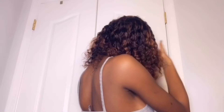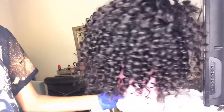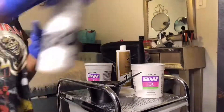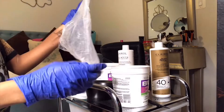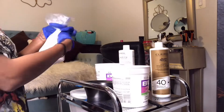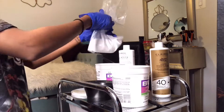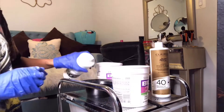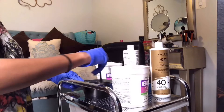Hey guys, it's Sidasia. I'm back with another video. Today I'm going to show you guys how I got this ombre honey blonde color. I'll be using two bundles and a closure of the 10-inch deep wave hair from the company All of Hair. To color these bundles I'm using 40 volume developer and 30 volume developer, and BW2 bleach powder. I mix these in two separate bowls — one with 40 volume, one with 30 volume — because for the top I use the 40 and for the back of the wig I use 30.